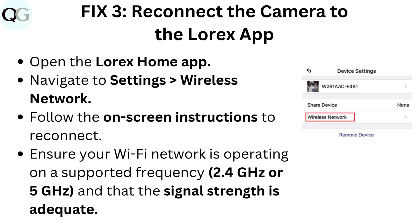Fix 3: Reconnect the camera to the Lorik's app. Open the Lorik's home app. Navigate to Settings > Wireless Network. Follow the on-screen instructions to reconnect. Ensure your Wi-Fi network is operating on a supported frequency — 2.4 GHz or 5 GHz — and that the signal strength is adequate.